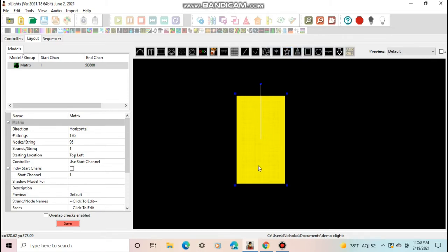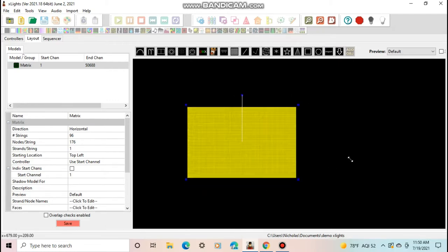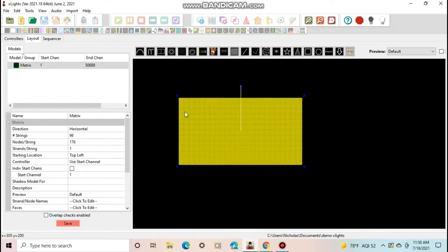Actually, I had that backwards — the number of strings should be 96 and the number of nodes per string should be 176. Click 'Correct Aspect Ratio' and this gives you the right proportions. You can make the matrix bigger, but don't stretch it incorrectly — just hit Correct Aspect Ratio again to get the right size so the top-to-bottom and left-to-right ratios match a TV. Name this model 'Projector' and the rest of the settings don't need to change. Click Save.